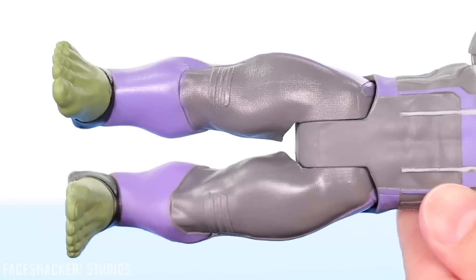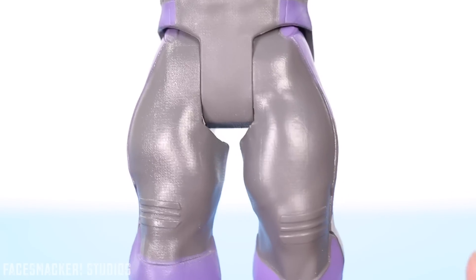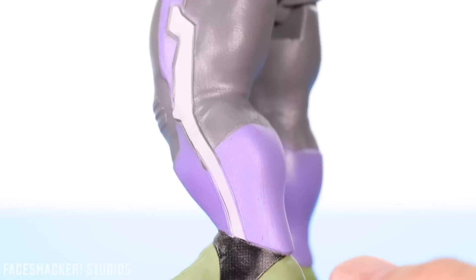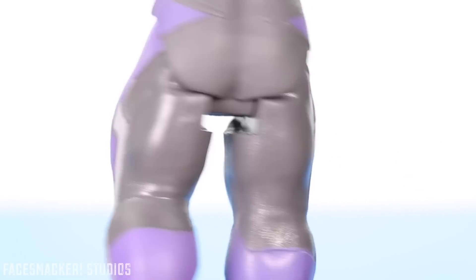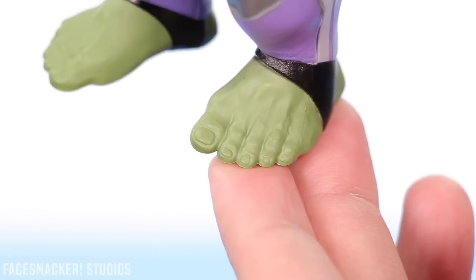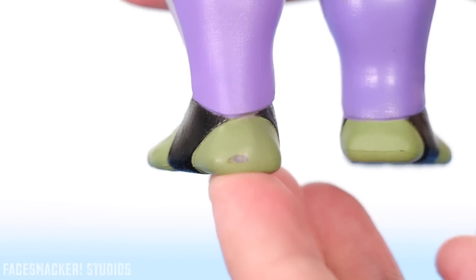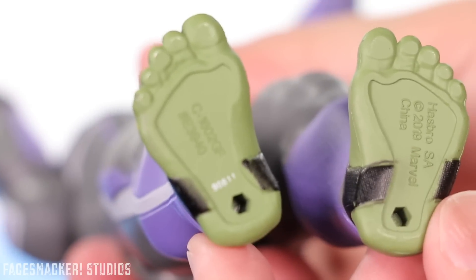Moving on to the legs, we get those super awesome really buff rhino legs. He has more of that suit texturing throughout the legs, and his suit design actually looks pretty cool. The paint is pretty cleanly applied overall — a few little bleeds here and there, but not too bad. This side looks pretty clean as well, and overall I'd say it's not too shabby. Here's a close look at his feet with his sculpted-in toes and toenails, which is always a nice touch, although there's a little paint bleed or blotch off there. And then there's the bottom with the Lego Jumbo.